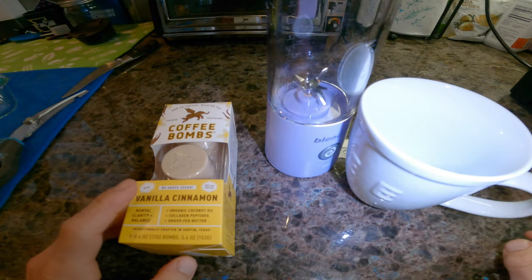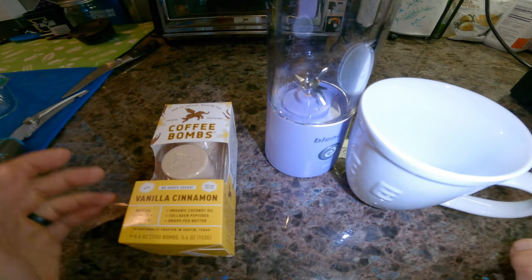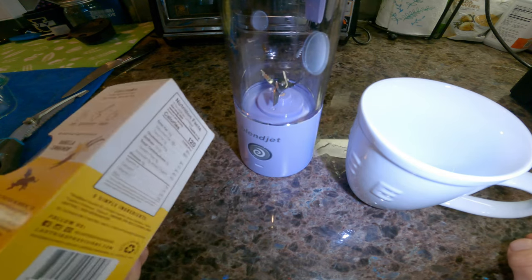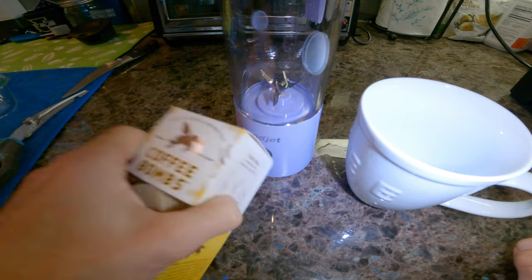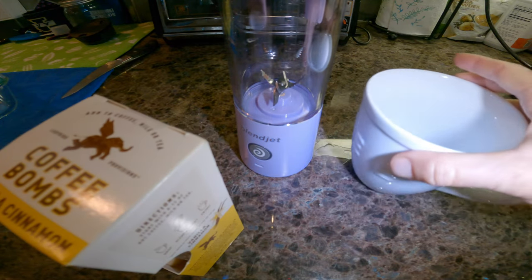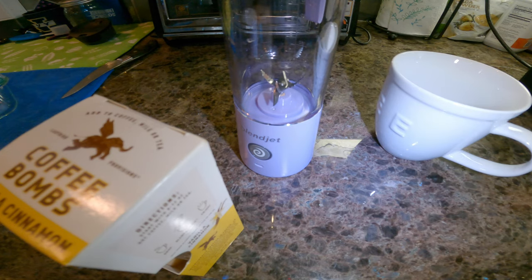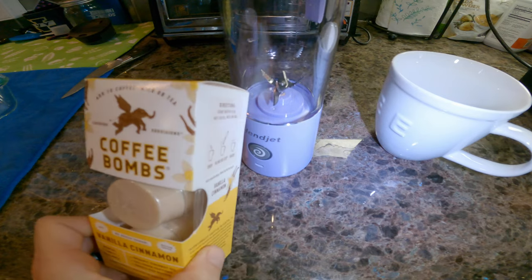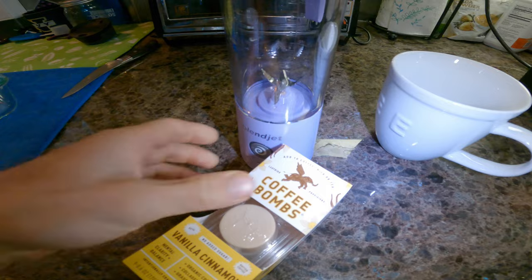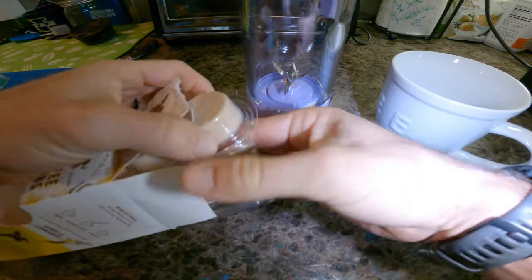One thing I used to miss when I travel was bulletproof coffee — you always make it at home with butter and MCT oil. Here's a really easy way to do it when you travel and you don't have your Vitamix. If you don't have a coffee maker at the hotel, just go to Starbucks, get coffee, and use a little cooler lunchbox to keep this coffee bomb cold.